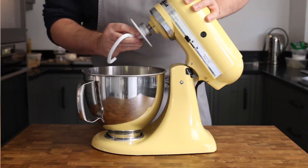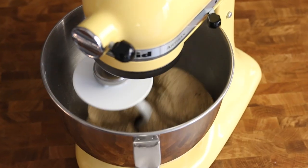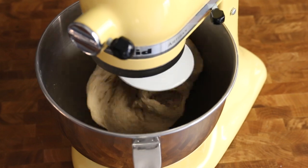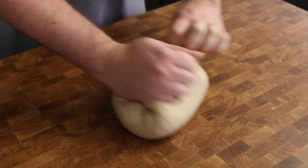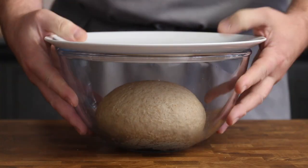Back in the present, attach a dough hook to the mixer and work the dough for 10-15 minutes until everything comes together to a smooth ball of dough and the flour is completely hydrated. Turn the dough out onto the table, knead it lightly, and shape into a smooth tight ball. Into a bowl, cover and leave to prove until doubled in size.